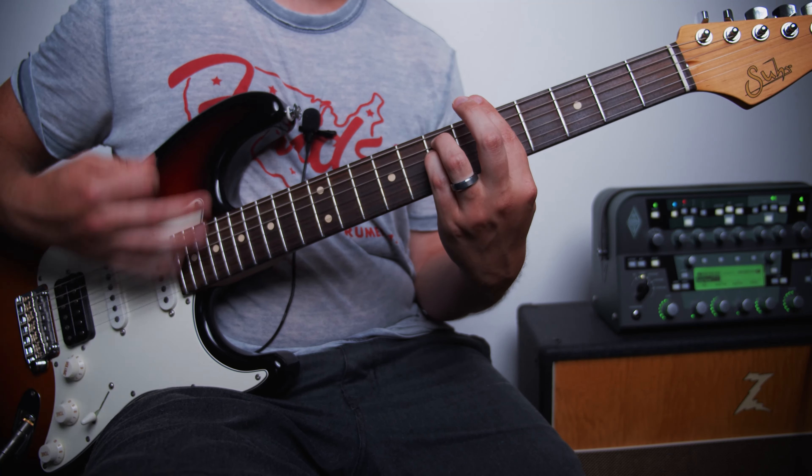Then at the end, we're just going to grab this A minor bar chord and go 2 times and then rest, then 4 times and rest, then 2 times and rest, then 3 times and rest, and then 2 times and rest.